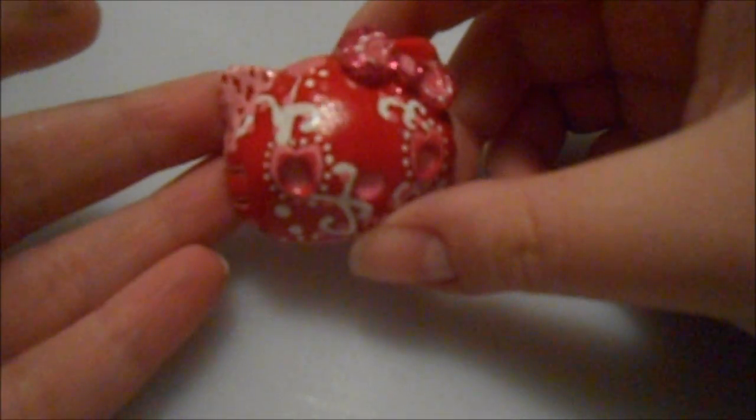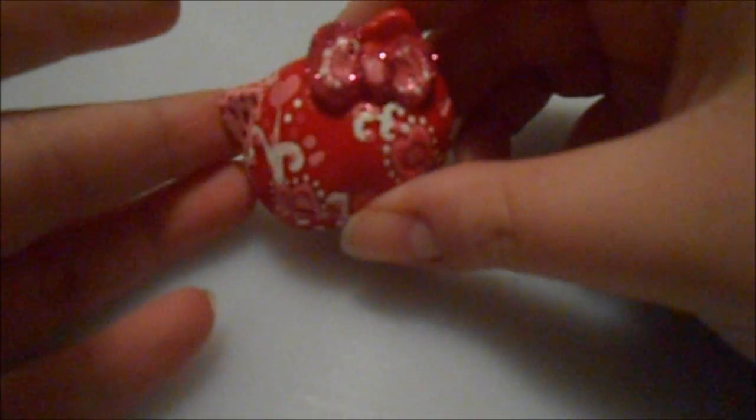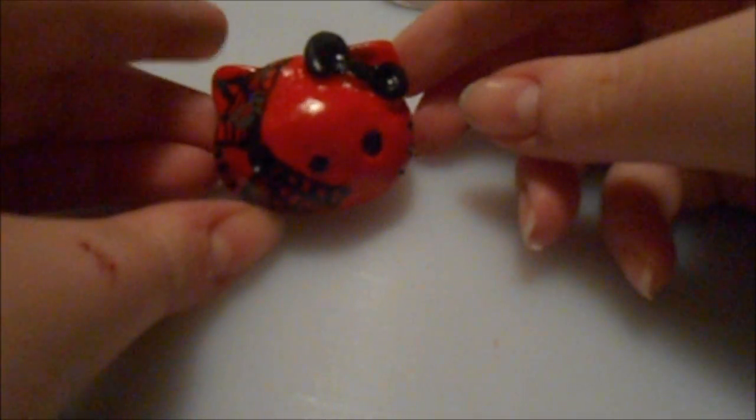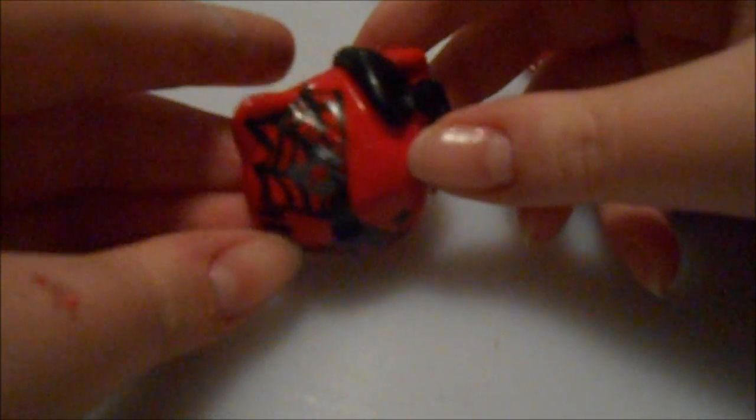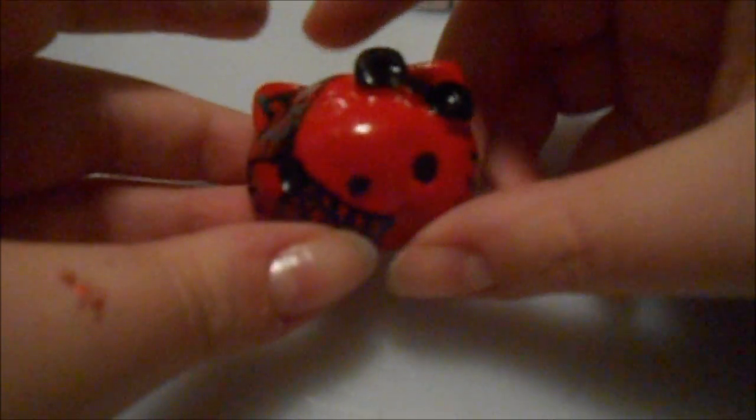You'll see the other sugar skulls I did for Valentine's as well as the tutorial sugar skull — that's what she looks like. The next one I did was a black widow webbing Hello Kitty, and the spider is right there — you'll see it better in the picture, but that's what she looks like.